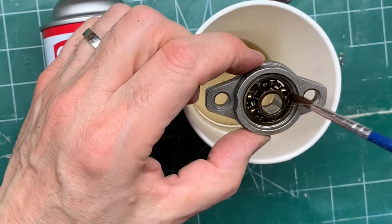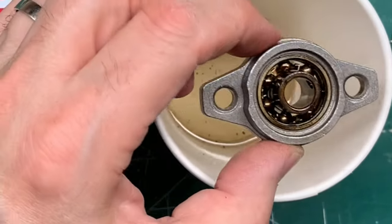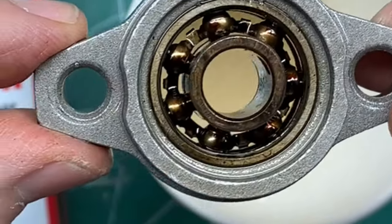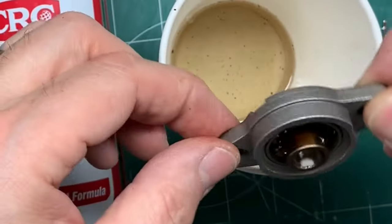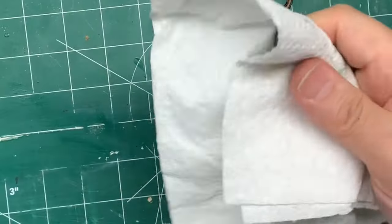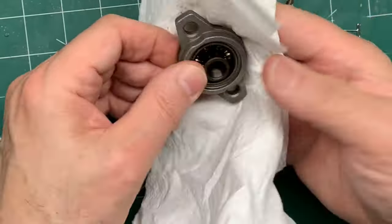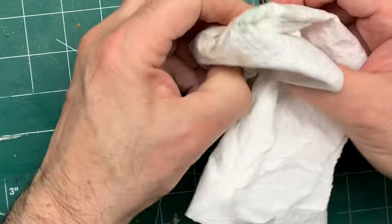This is a cooked bearing — it's burned. You can actually see how it's still dark, but if you look carefully, you don't see any grease or residue in there. And once you're done cleaning your brand new bearing, take a paper towel and dry it thoroughly and let it air dry for a little while. The BreakClean evaporates pretty quickly.